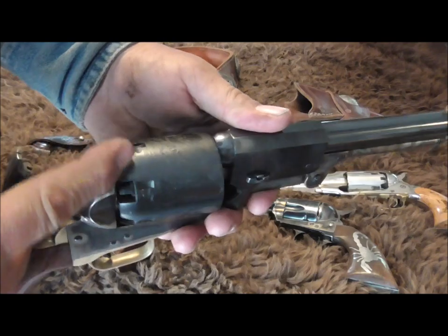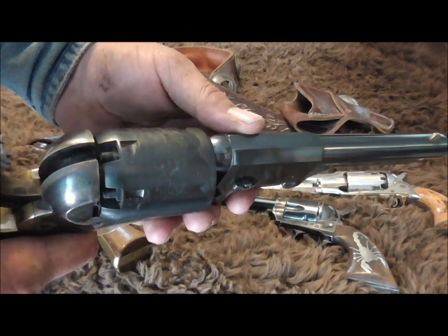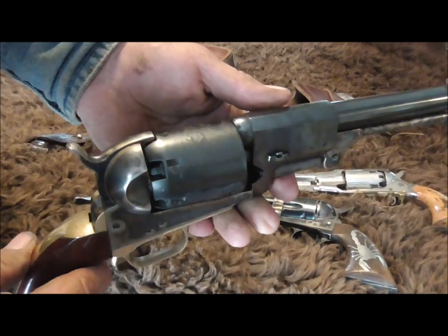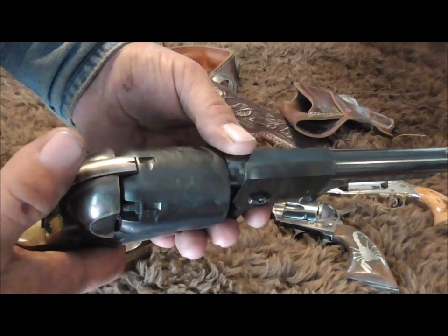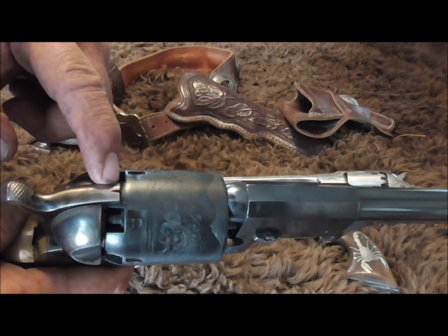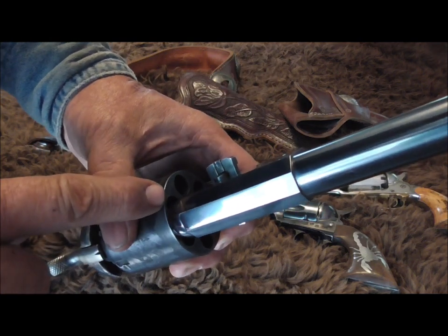You go ahead and load it fully — each one has a cap on it, each one has a charge in it. If you let the hammer rest down on the percussion cap and you hit the hammer or drop it, it's liable to go off and hurt you or worse. But if you cock it back halfway and turn it, it'll drop onto that notch.